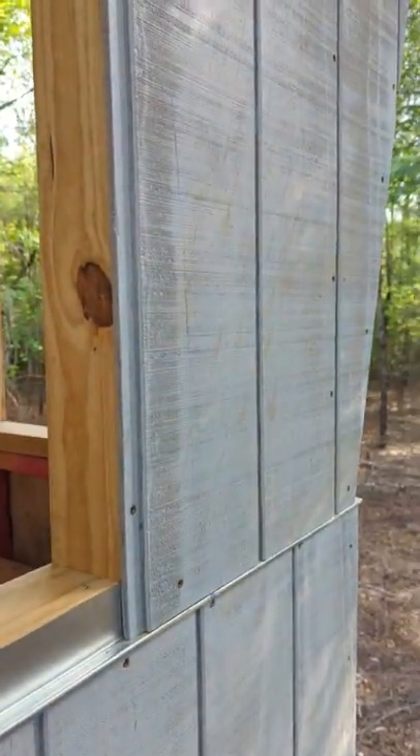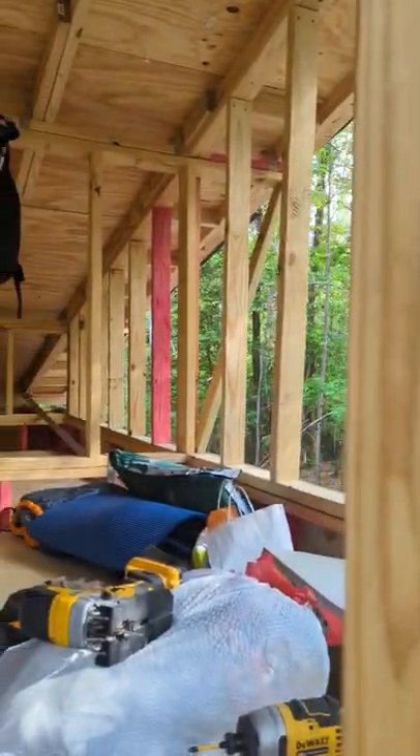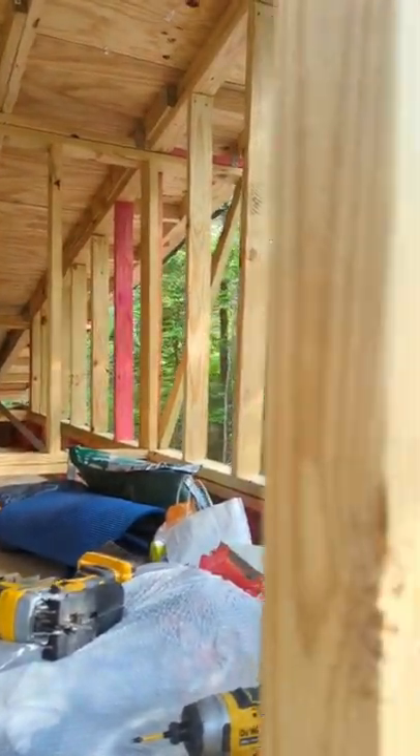Everything is wrapped except for a couple of pieces on top, and we'll get those in real quick. All the side framing is in.